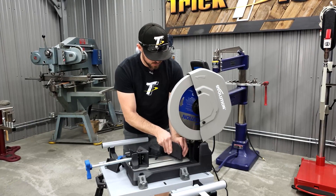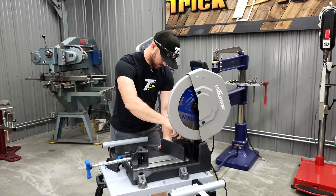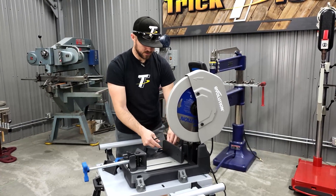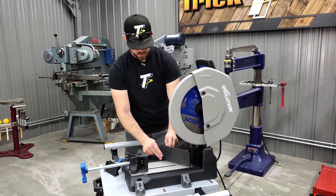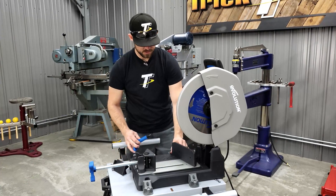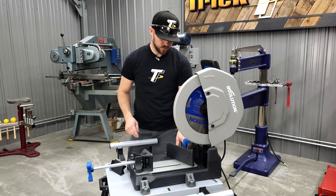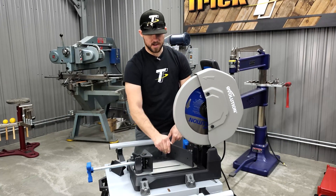Once you decide where you want to move the vise, lock it down in place and thread the bolt back in. There's also a quick-locking pin on the back that holds it in place once lined up. At 45 degrees, if you're going somewhere in between, just get it adjusted where you need it. The lever goes back in place, and the gauge on the backside shows you what angle you're at — then you just tighten it down and you're good to go.